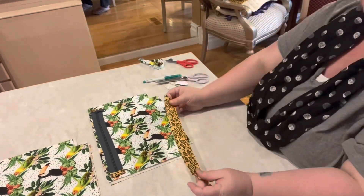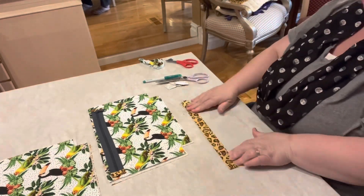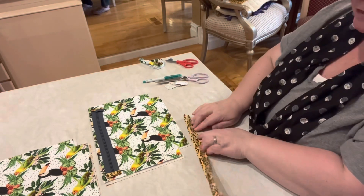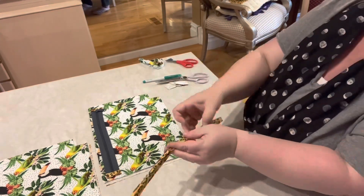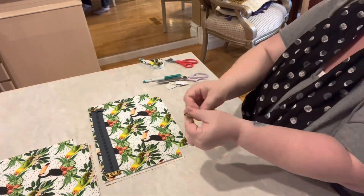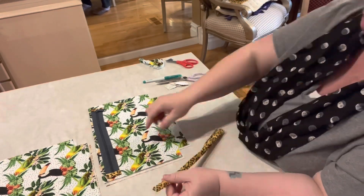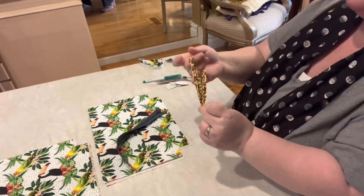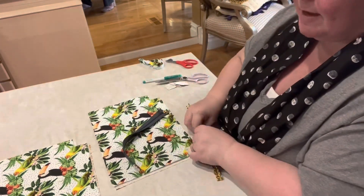Here they are: I've got two pieces of exterior, two pieces of lining or interior. My little cheetah print strap is getting folded up — I'm going to sew that together and then attach it. And my zipper — everything is ready to go to the sewing machine. I'm so excited.